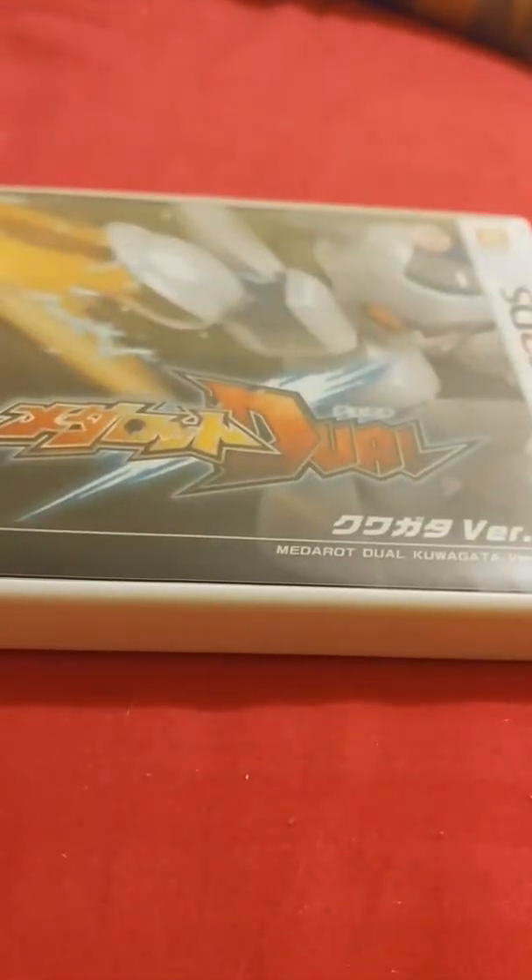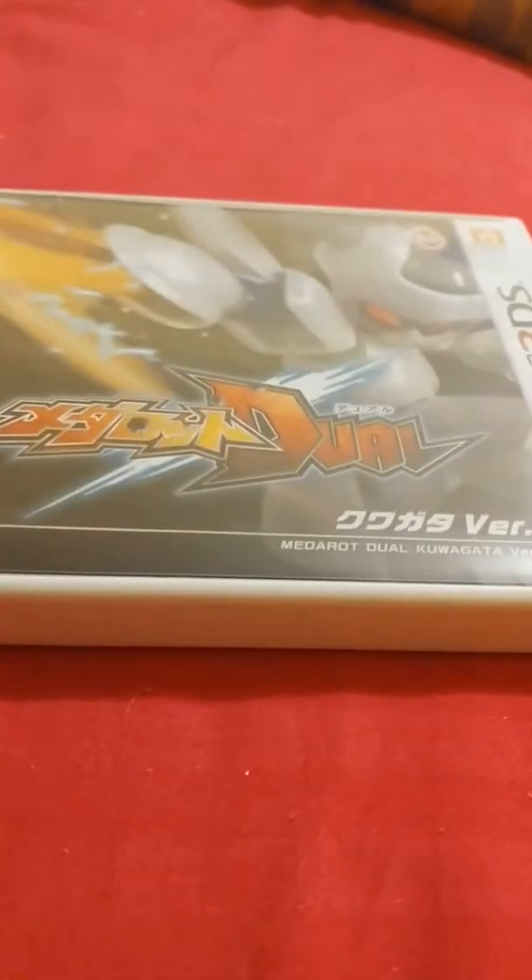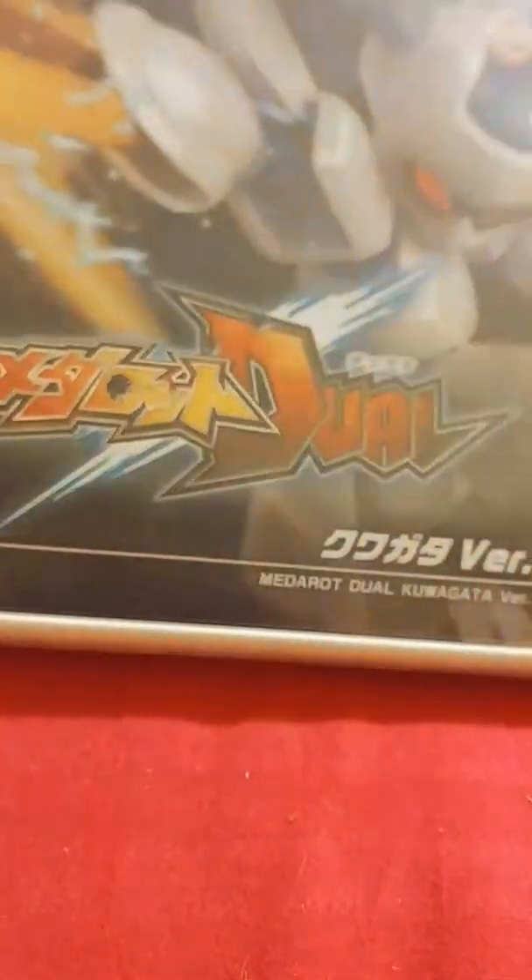First time I got was Metal Rots Duel, or the Kusho version. Looks really cool, but I couldn't play it unfortunately because it's in Japanese.